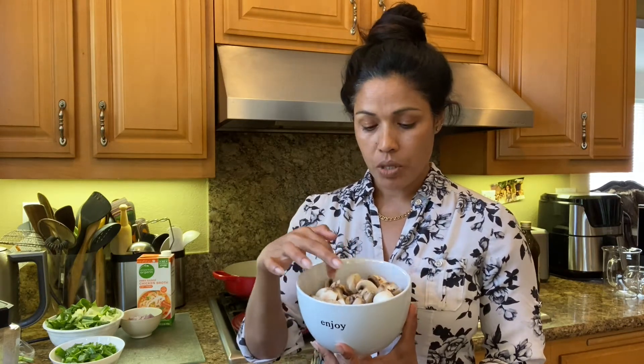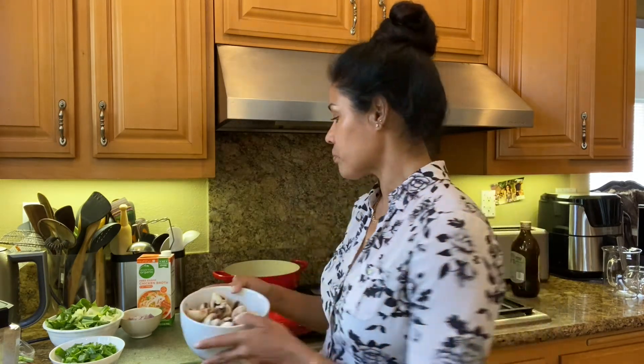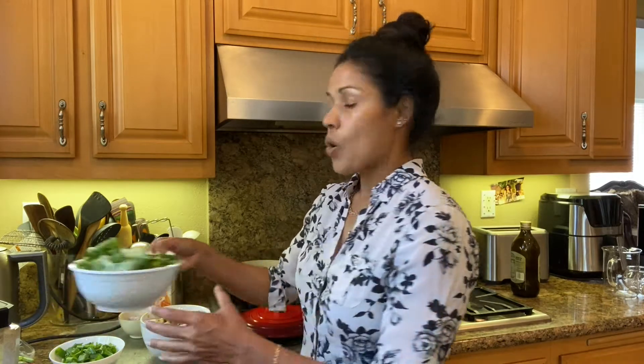First of all, here is the delicious mushroom. If you're a mushroom lover, use as much as possible. I'm using white mushroom but you can use brown or any other type you like. Mushroom is my favorite. Then one of my all-time favorites, bok choy — Chinese bok choy. I washed it, chopped it clean.